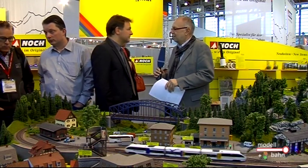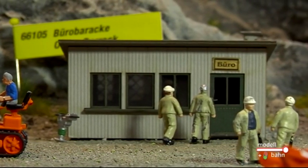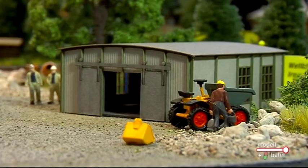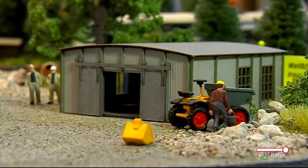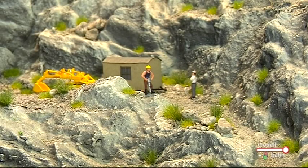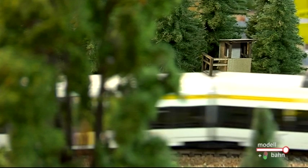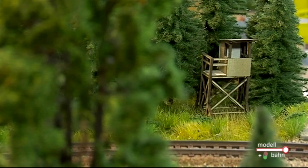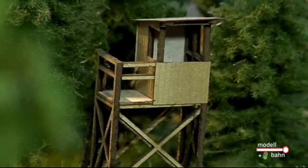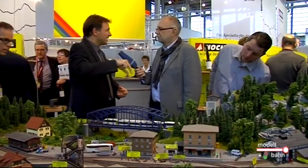Im Bereich Lasercut Minis haben Sie ebenfalls Neuigkeiten zu bieten. Das hat sich letztes Jahr herausgestellt, dass insbesondere diese kleinen Lasercut-Bausätze sehr, sehr gut ankommen, weil das zum einen in sich geschlossene kleine Themen sind, die jeder noch auf seiner Anlage unterbringen kann, und zum anderen auch wirklich in der Mitnahmepreislage läuft. Wir haben dieses Jahr 15 neue Modelle: vom Gewächshaus über Frühbeete, über einen Bauschuppen, über einen Hochstand. Alle zwischen 4,99 und 7,99 Euro – richtige Mitnahmepreislage.